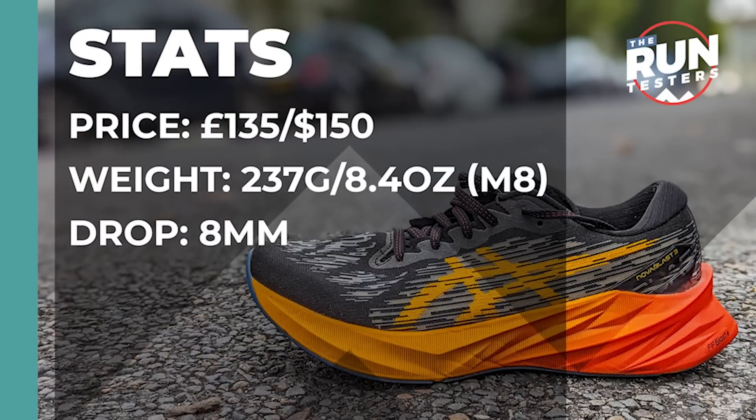The ASICS Novablast 3 costs £135 or $150. It weighs in at 237 grams or 8.4 ounces for men in a size 8, and the drop is 8mm.